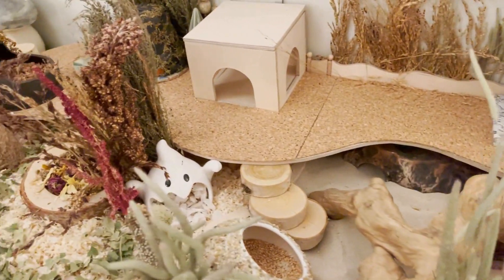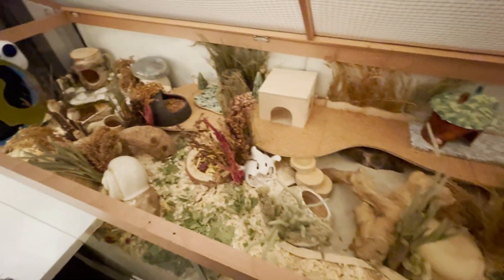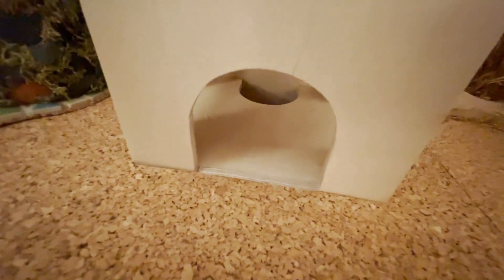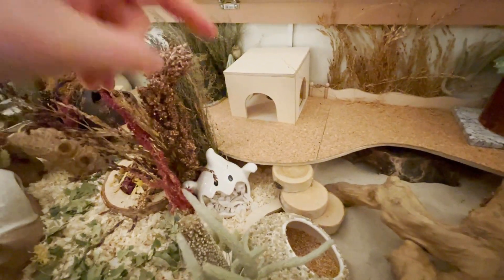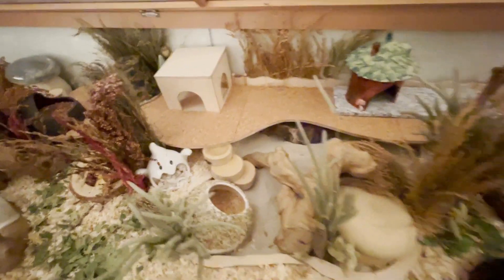Just so everything is ready — another quick overview of the enclosure so you can see it. This is a little climbing tower; there's a hole back there so she can get down, and then there's a hide beneath there so she can hide there as well. I hope she likes that.